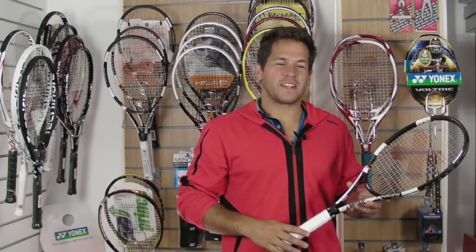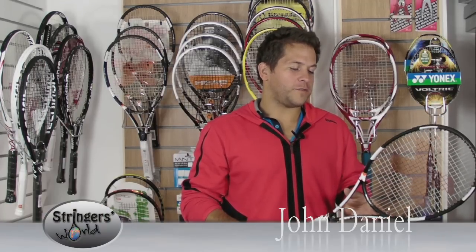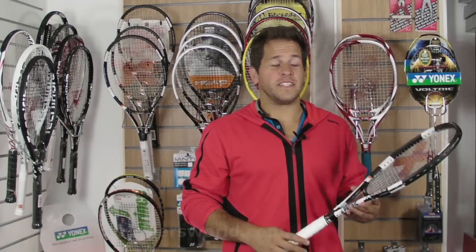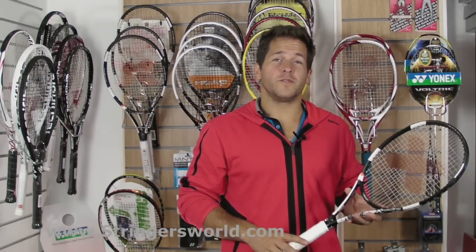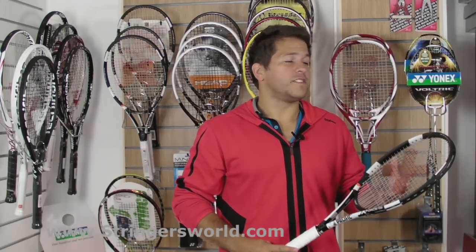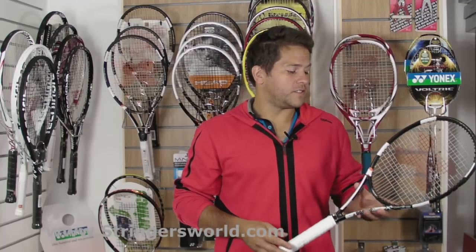Welcome to the Stringers World Racket Review. This is the Pacific X-Force Pro 18x20. As the name suggests, it's got an 18x20 string pattern. It's 320 grams, 98 square inch head and a standard 27 inch length.